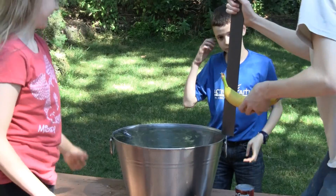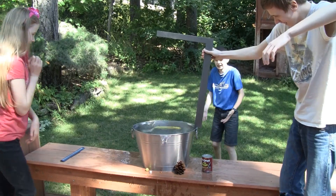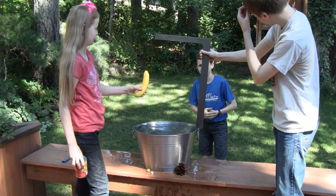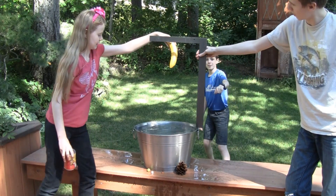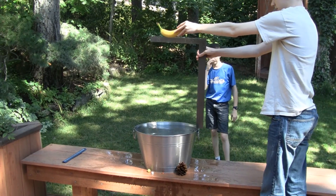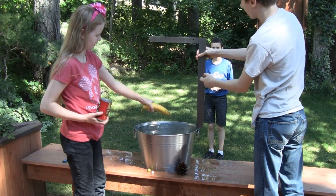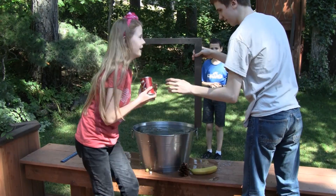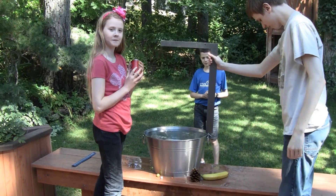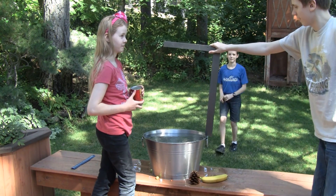Next in line is the banana. Ready, set, go. The whole banana has to be above. Ready, set, go. That went higher. The splash was higher than the entire ruler — it was absolutely higher. So the mass of the banana is much higher. The potential energy in that banana was more than the potential energy in the pine cone, the grape, the nut, or the marshmallow.